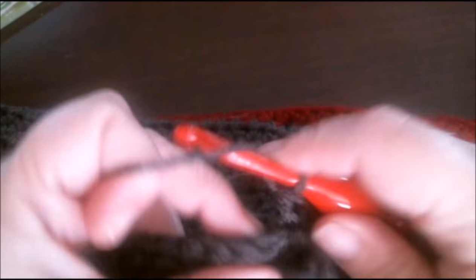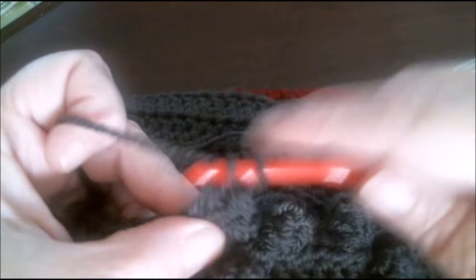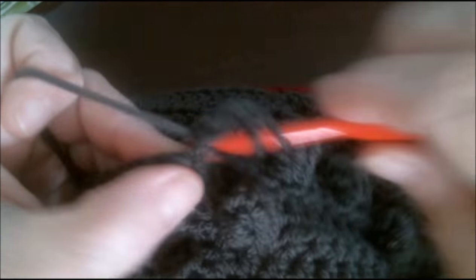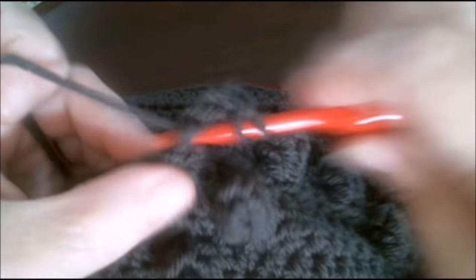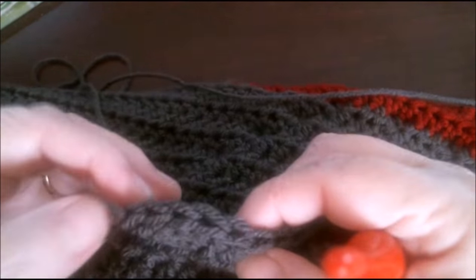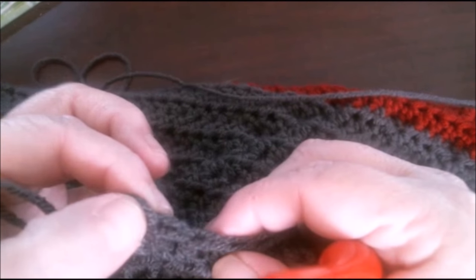In this particular pattern, my next three stitches are half double crochets, and then we do another popcorn. So again, you do your six double crochets into your specified stitch.